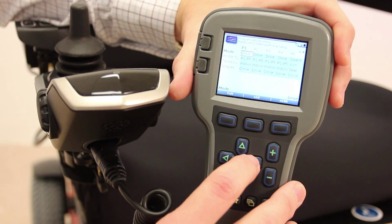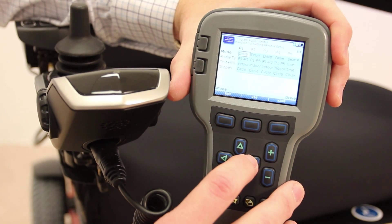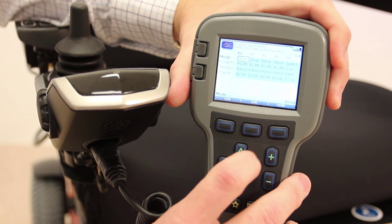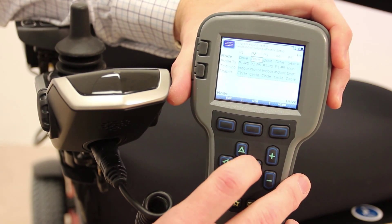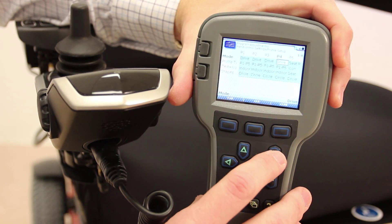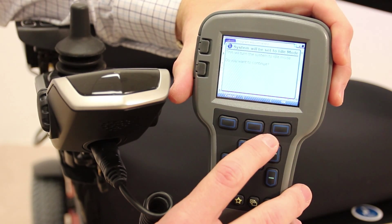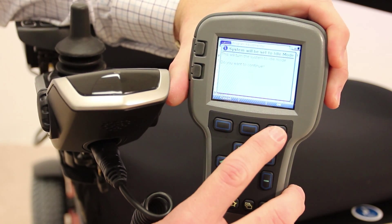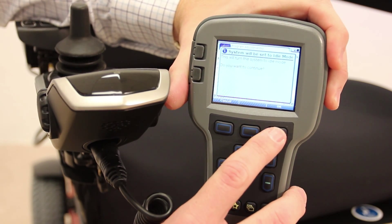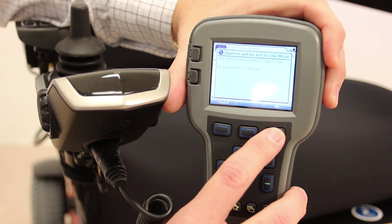For our purposes, profile 1, 2, 3, and 4 are drive profiles, and profile 5 is a power seat profile — that's typically how this comes off the production line. We're going to go over to profile 4 and hit the plus key. It's going to ask: do you want to continue to go into idle mode? The answer is okay. Anytime you're making a major change to the system, you need to go into idle mode so that the person cannot be driving while the change is being made.